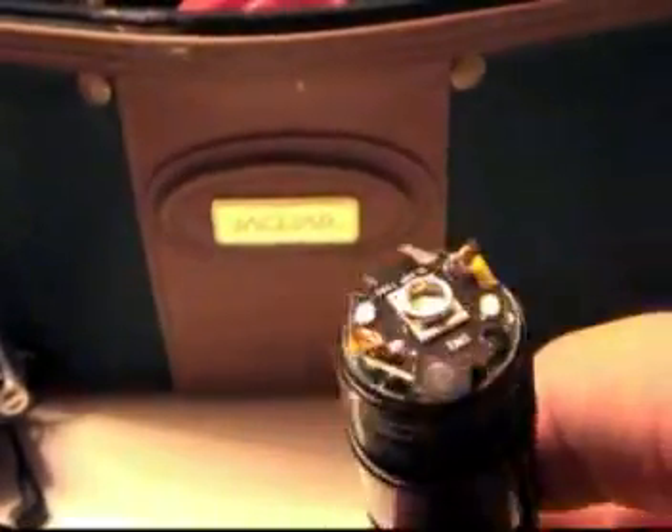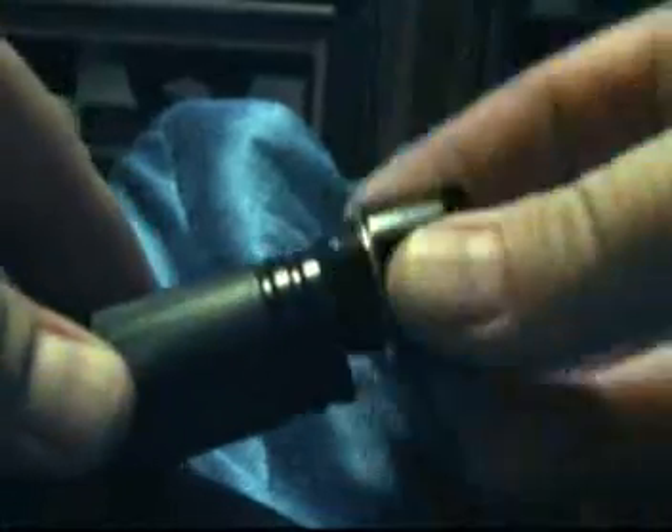I bought the emitter for only $6 — quite a nice upgrade. This is the same emitter that many expensive lights, such as Fenix and SureFire, use. It's six times brighter than the original emitter that this flashlight came with.